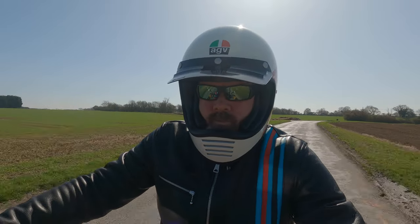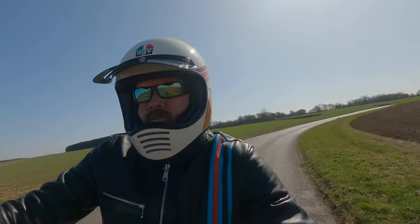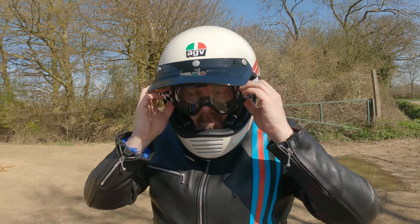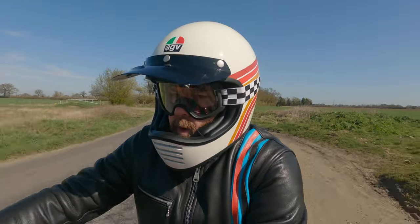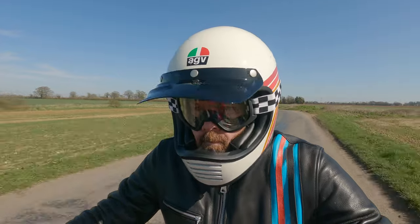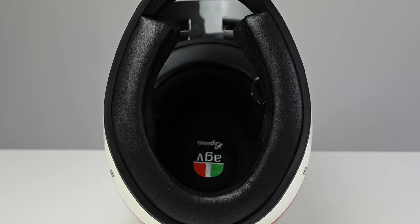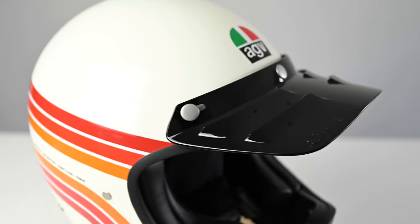As you would expect, vision is excellent and of course there is no problem with either glasses or goggles. My Biltwell Moto2 goggles fit a treat and I honestly don't think you'll have any issue getting any goggle into the big eye port. It's as noisy as any other helmet of this type, and although it depends a lot on how well it fits, I had no issues with noise at all — but I do always wear earplugs. The plush interior helps and does a really good job of deadening any noise.